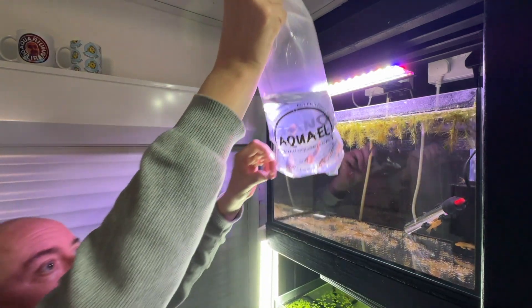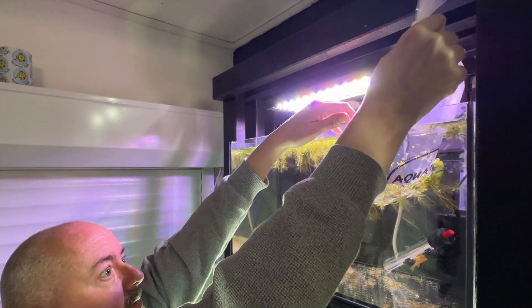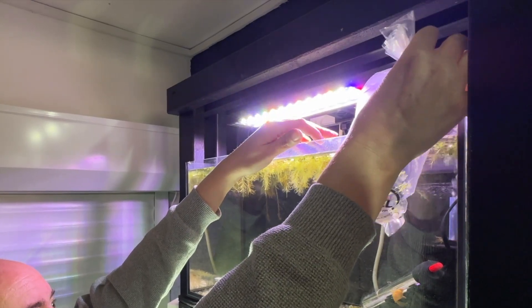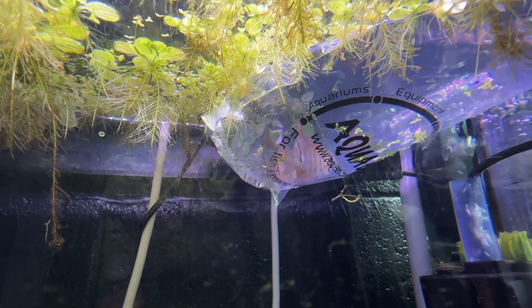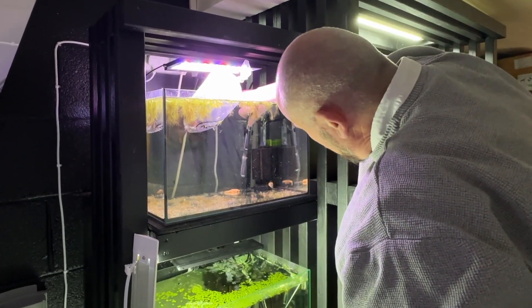Let's get them in here and get them acclimating. What I'll do is medicate that tank and use it as a quarantine tank, get all the medication on, wait for the next couple of weeks, and the plan is to get them into the tank underneath when I get that one up and running and cycled.